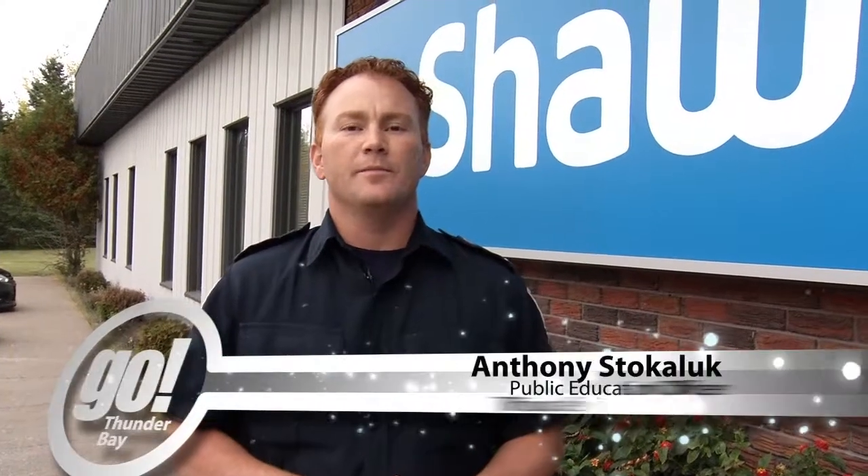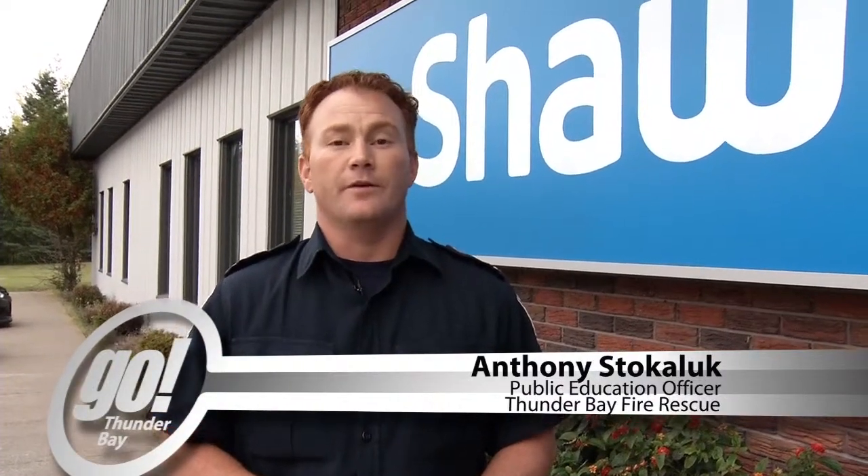Hi, my name is Anthony Stuckaluck and I'm the Public Education Officer for Thunder Bay Fire Rescue. It's Fire Prevention Week and this year's theme is Working Smoke Alarms Save Lives. Test yours every month. It is the law to have a working smoke alarm on every level of your home and outside all sleeping areas.